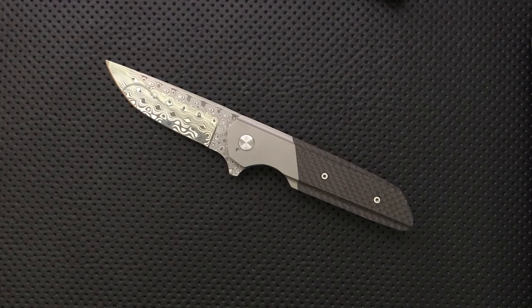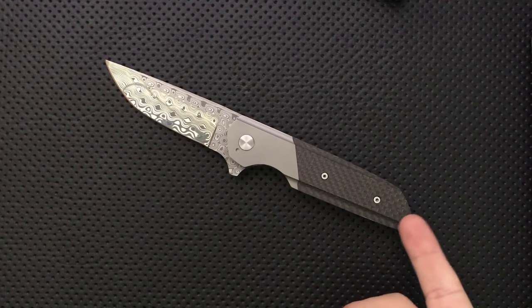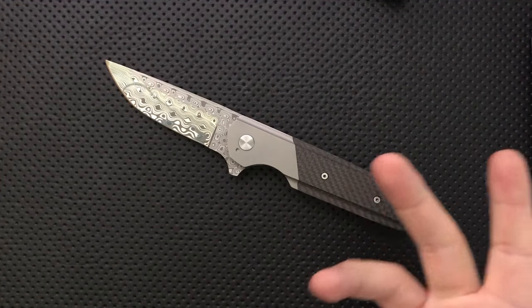Hey everybody, Nick here, and today I got a review for you of this little guy. This is a custom knife, a custom Regulator, by a guy named Cody Otsler.